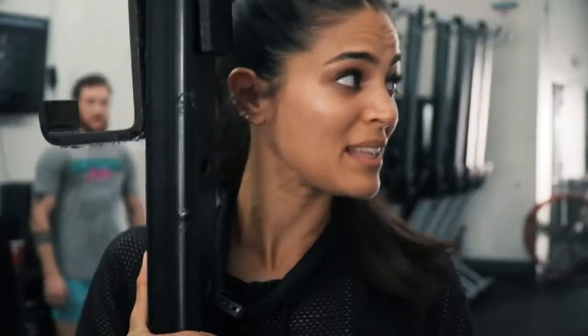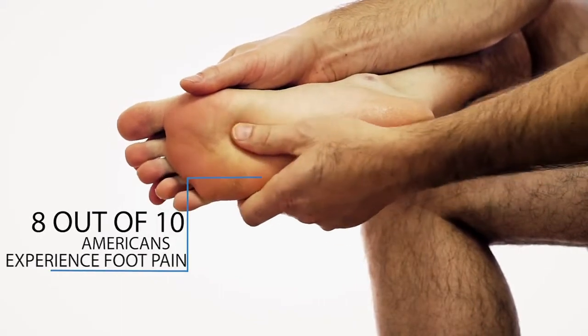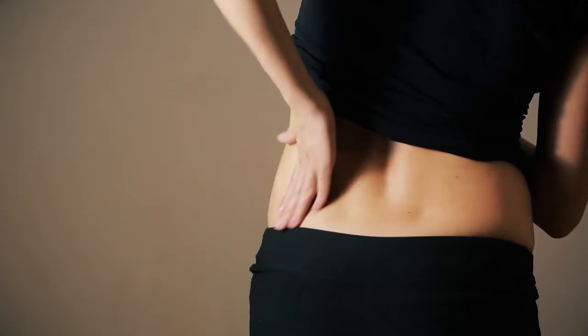Oh wow, that's amazing. Wow. Did you know that 8 out of 10 Americans have experienced foot pain and those who suffer are far more likely to have pain in their knees and back.